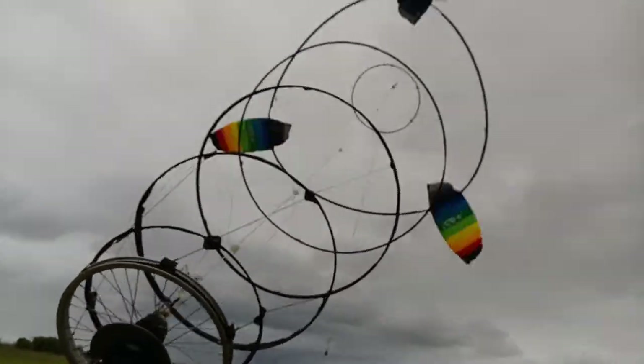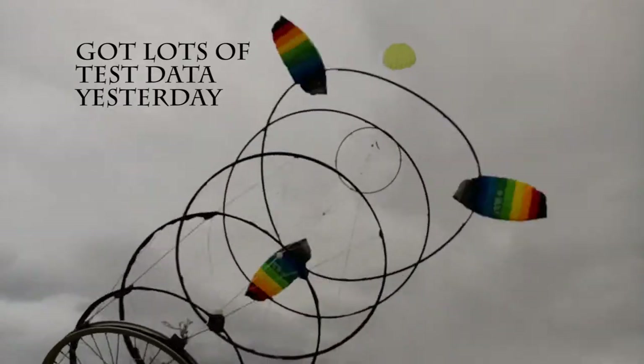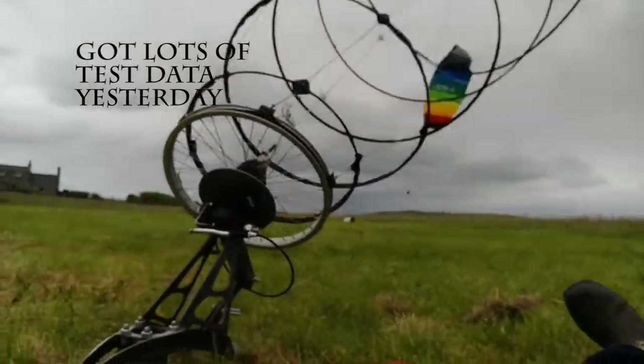A bit of live testing video for you — just had High Isle come down and have a look at this, and they seem to like what they see.